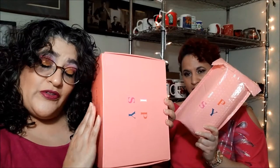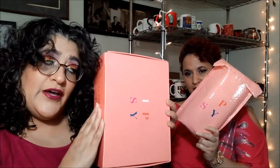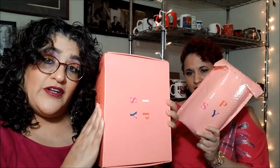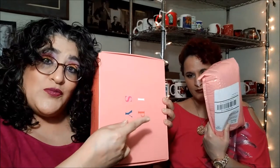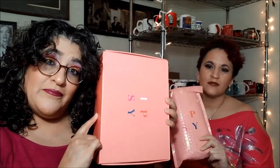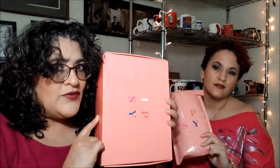She ordered the train case. I ordered the train case. She has more add-ons than I do. That's what hers came in. This is what mine came in. What's going on, Ipsy?